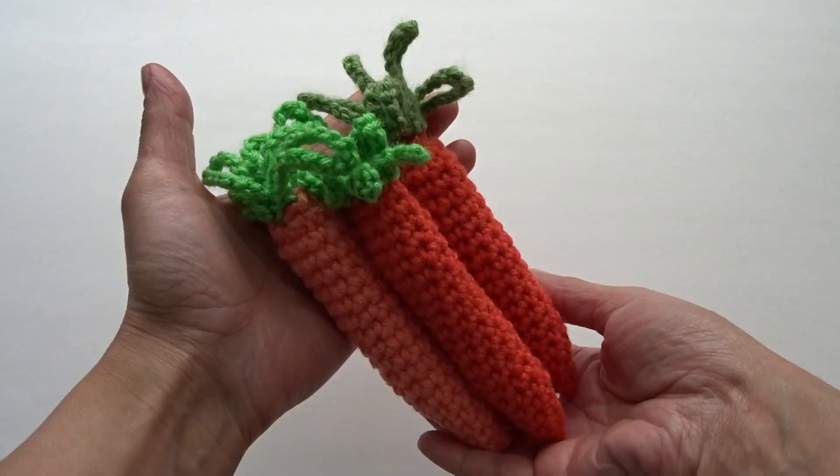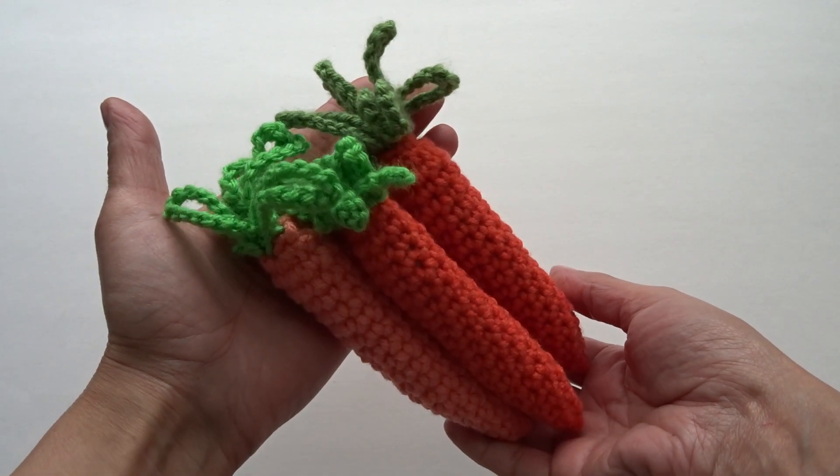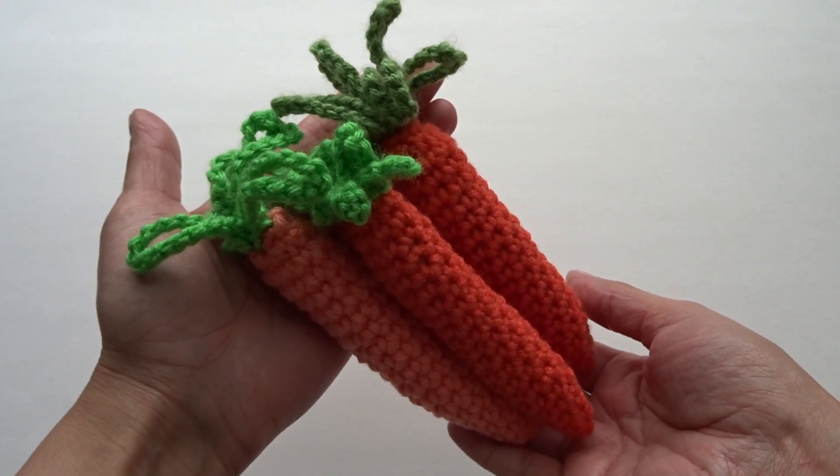Your carrot is finished! Here are our finished carrots. Thank you so much for watching this video — please like and subscribe and I'll see you next time.